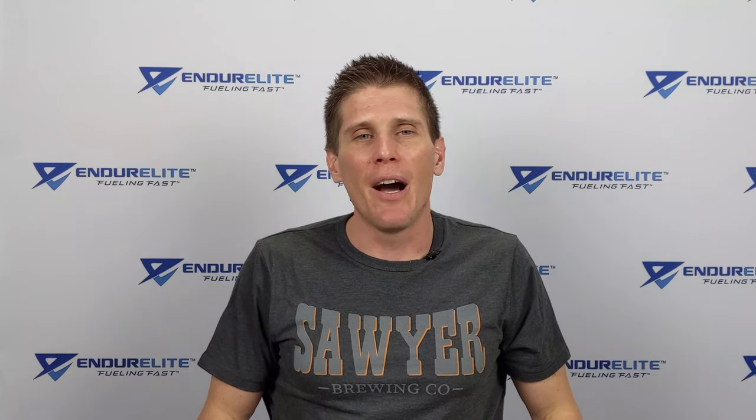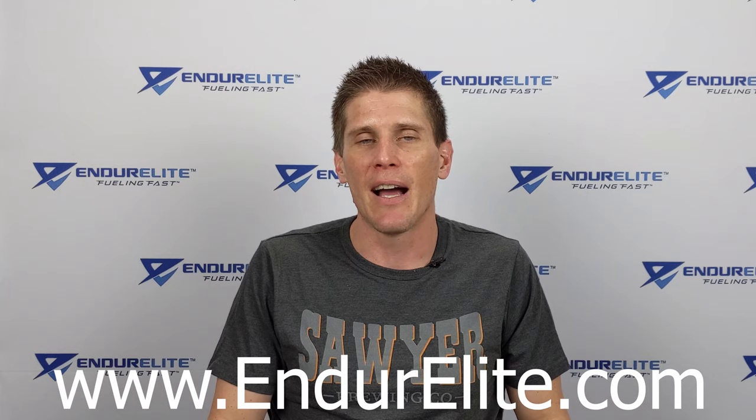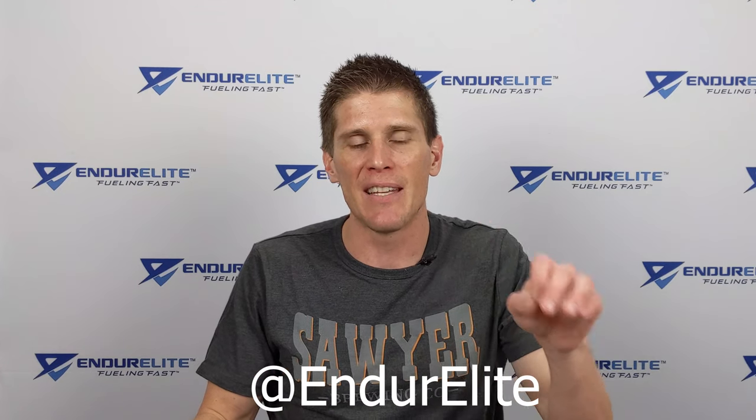If you want other videos like this on endurance training, nutrition, and supplementation, subscribe to the EnduroElite YouTube channel or head over to the EnduroElite blog at www.enduroelite.com. Get social with us on Instagram and Facebook where you'll find 60-second brain bombs on these types of topics. Until next time, my endurance friends — stay fueled, stay focused, and stay fast.